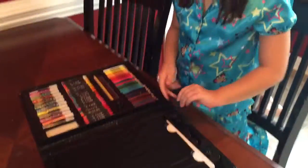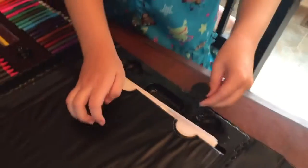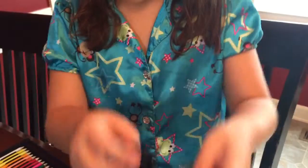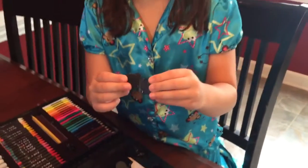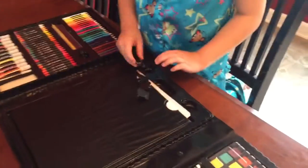And over here we have four clips. These are what the clips look like. They are regular clips. You don't put them in here though - they just clip, and there's four of them.